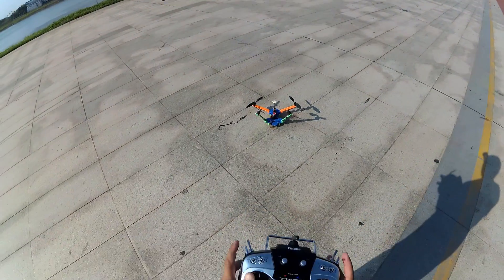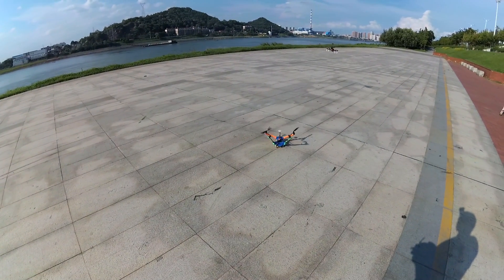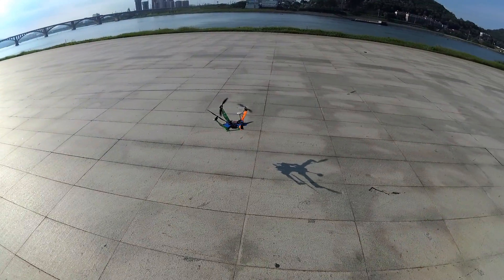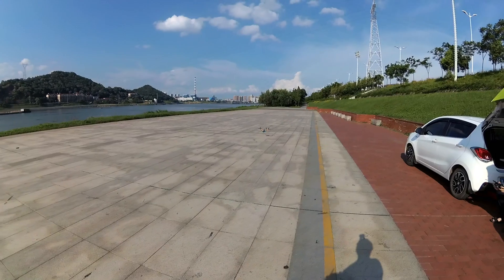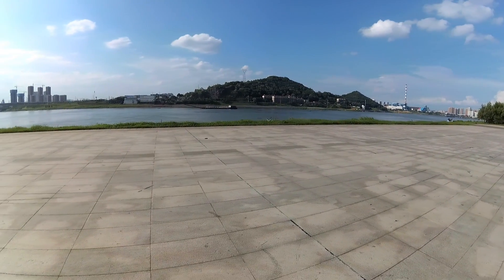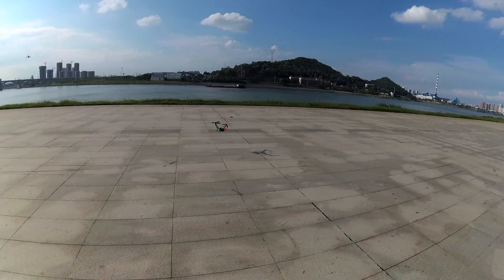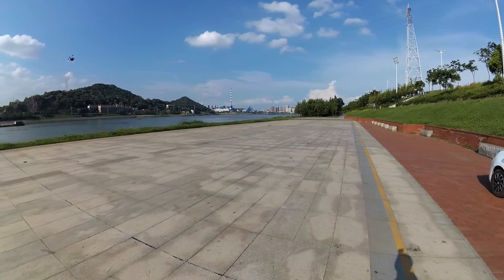No GPS. Much better without GPS. We have serious vibrations because of those 10-inch propellers. Look at it — it's picking up speed. I'm not even doing anything; I'm actually trying to stop it from picking up speed. Let me change the propellers to 8-inch — one moment.